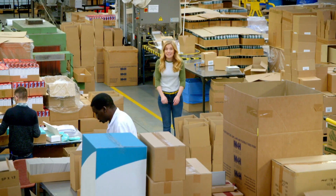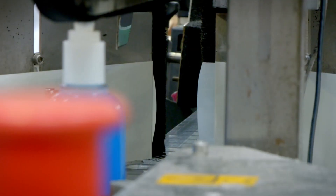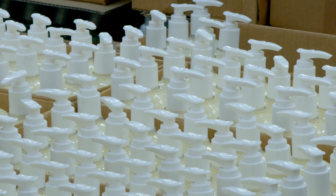Hand wash is made in a big factory like this. IKEA can make 10,000 bottles of hand wash every single day. That's going to keep a lot of hands clean.